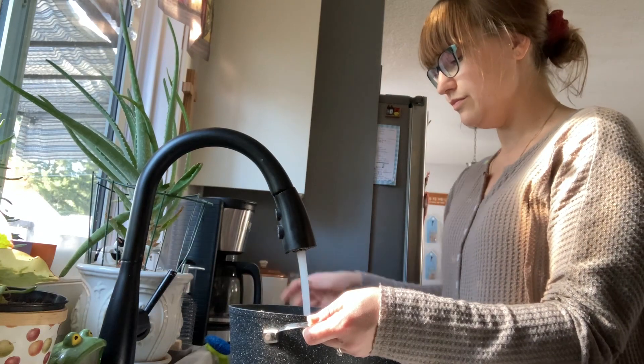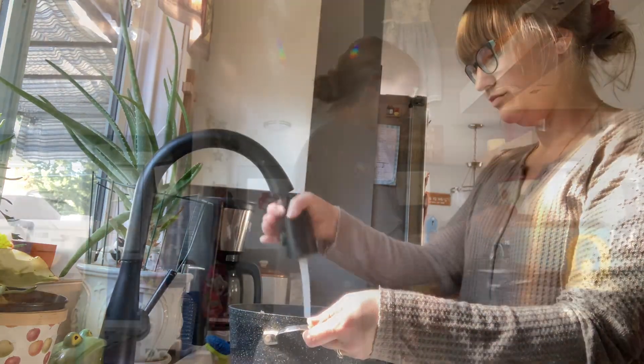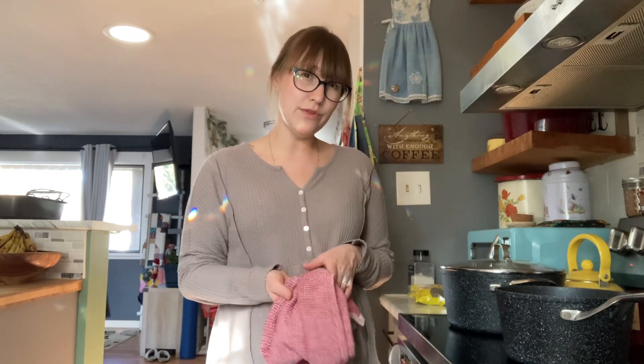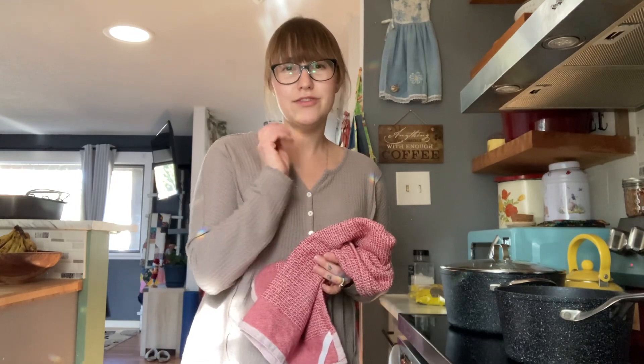Now I'm going to fill my pot with some cold water. I'm going to leave everything to sit in the water for about 20 minutes before I bring it to a boil — that's just going to allow the vinegar to do what it needs to do to the bones and help get those nutrients out.